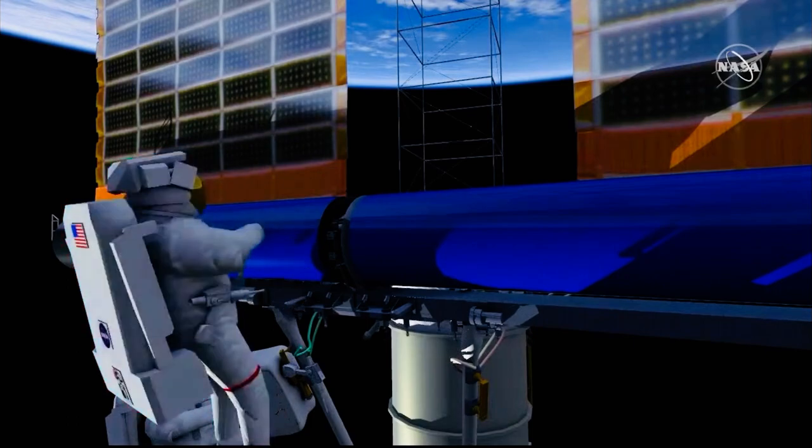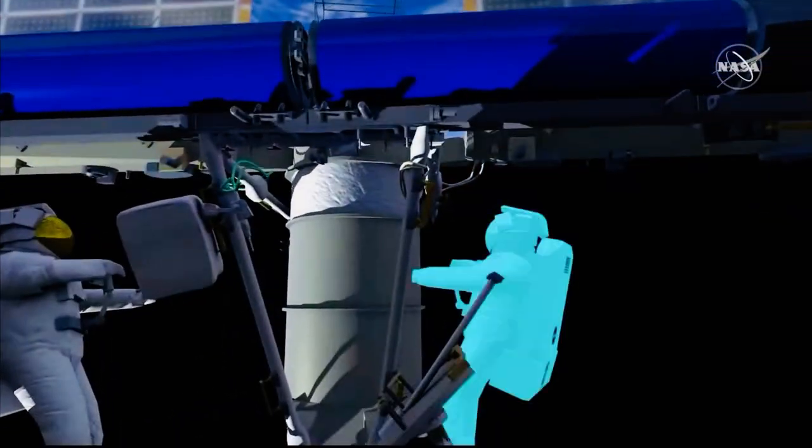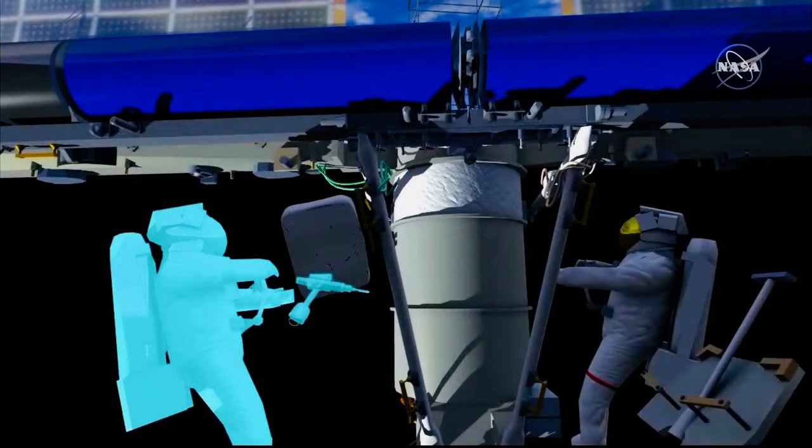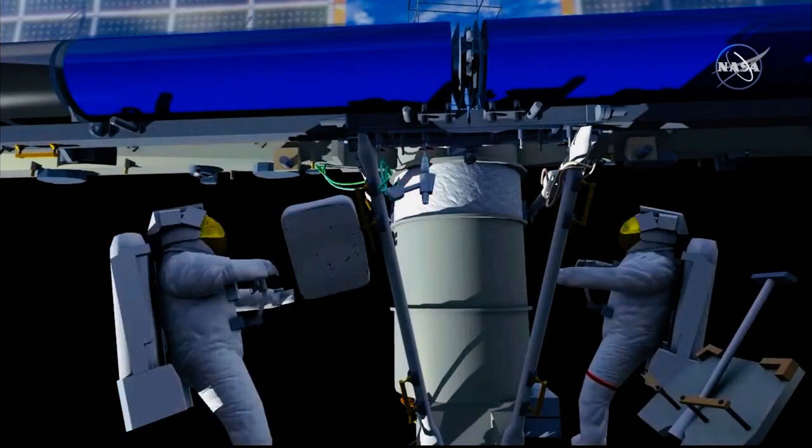These bolts are delicate pins, so the final torque to get them into position is done with a hand tool so that we don't over-torque those bolts. Once that's in place, there are eight mounting bolts that hold all of the Irosa solar array onto the mounting bracket.